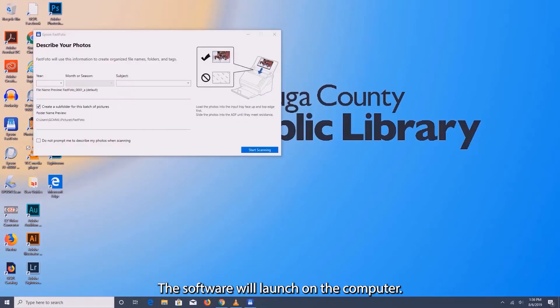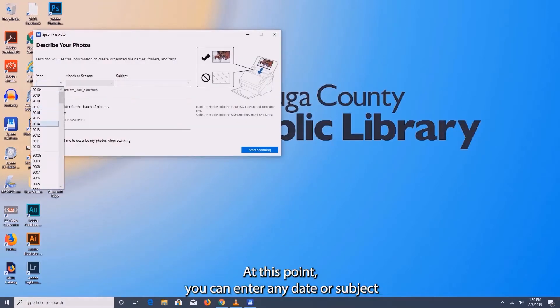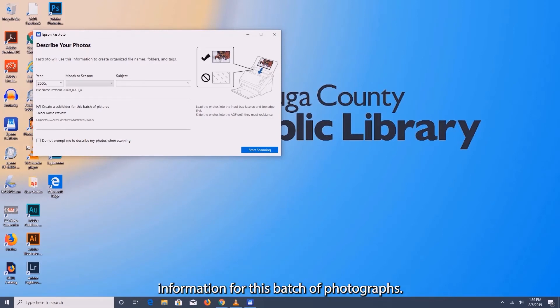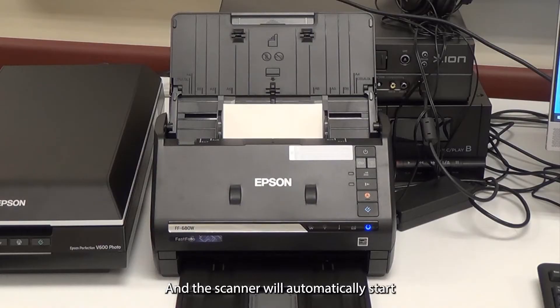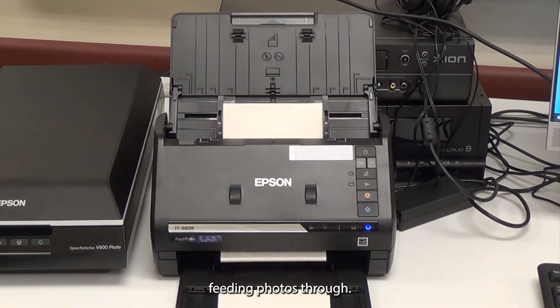The software will launch on the computer. At this point, you can enter any date or subject information for this batch of photographs. When finished, press the start scanning button and the scanner will automatically start feeding photos through.